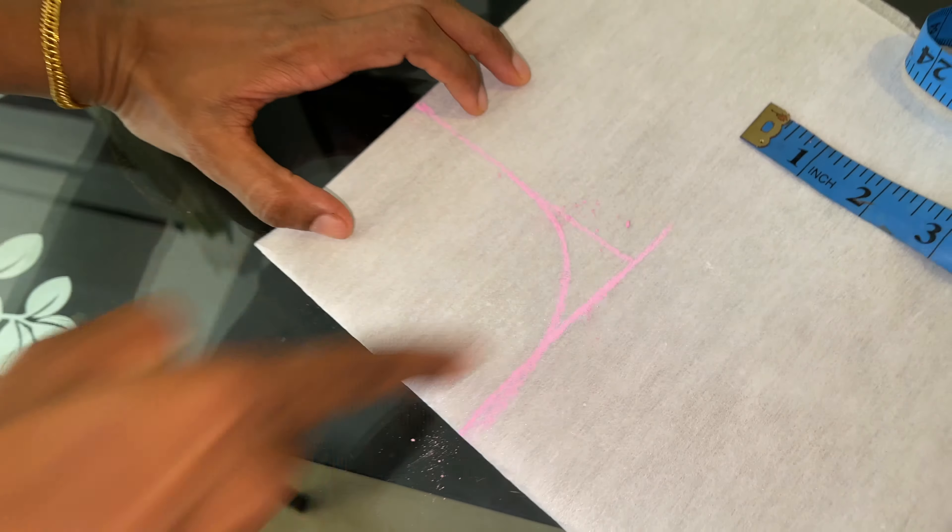First, we have to make a very small one. We can use the canvas for three inches. We can mark it in the third inch.